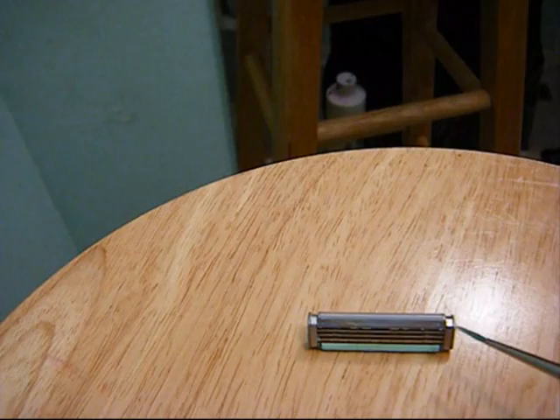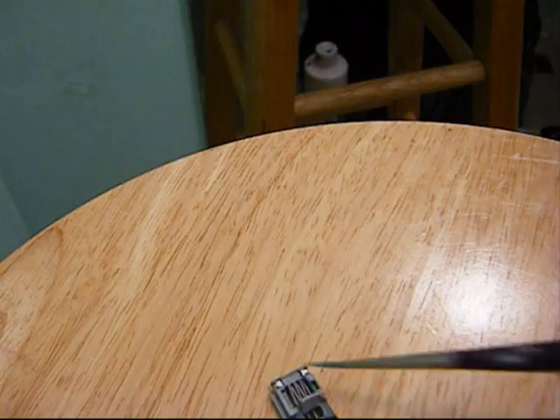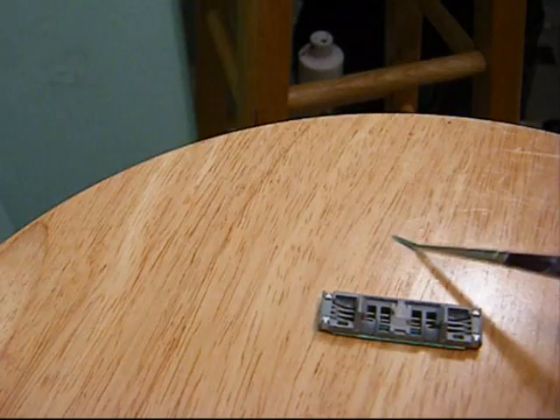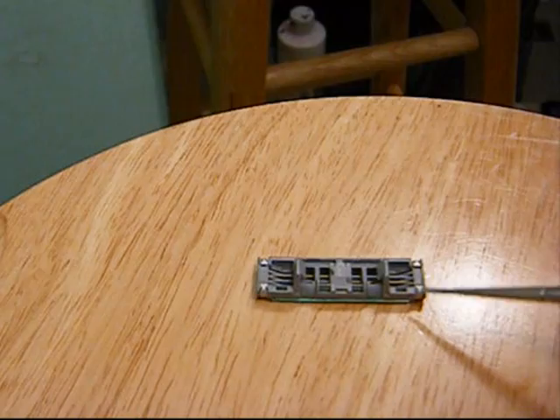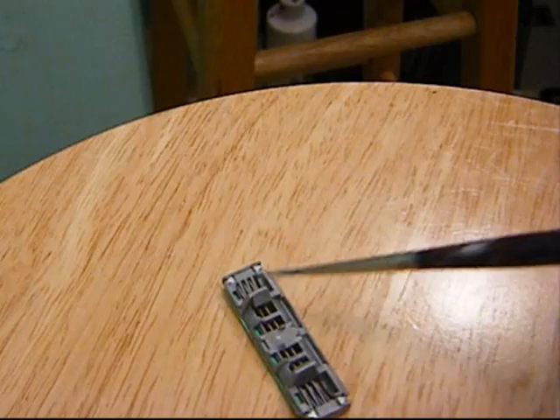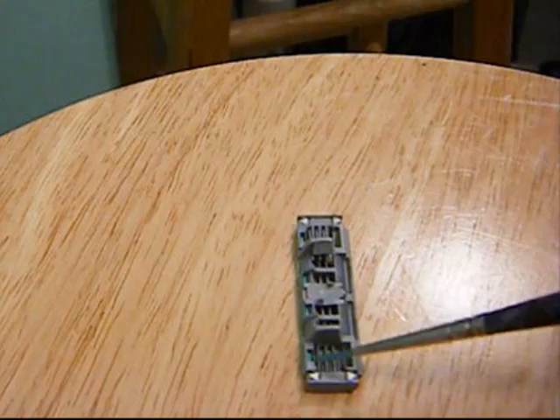Check this out. As you can see on the razor — or the blade thingamabobs — the blade itself only goes so far to the edge on each side, and it only goes so far on the bottom part and the top part. So what I'm saying is... I'm looking through the camera screen, so it's hard to aim it properly.